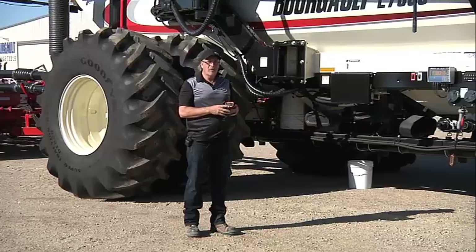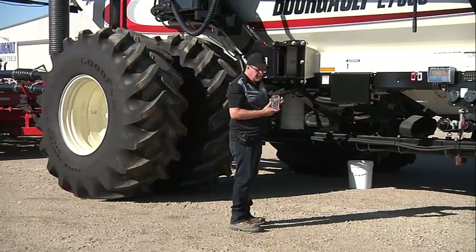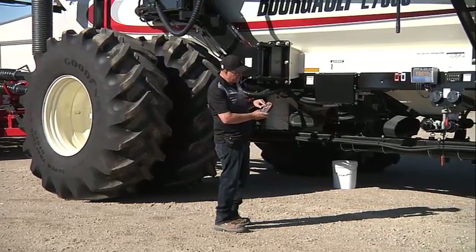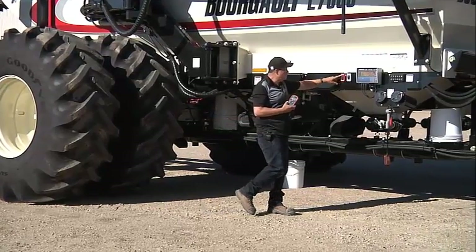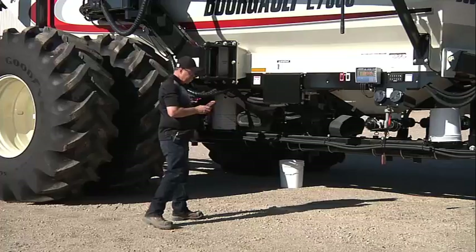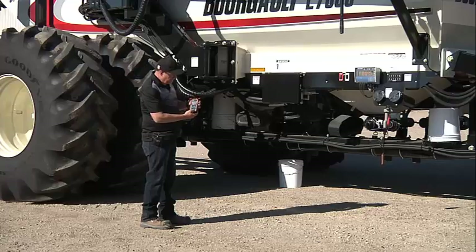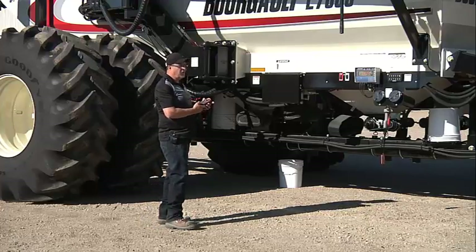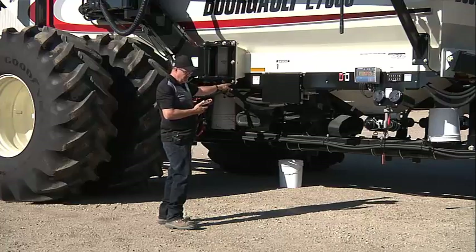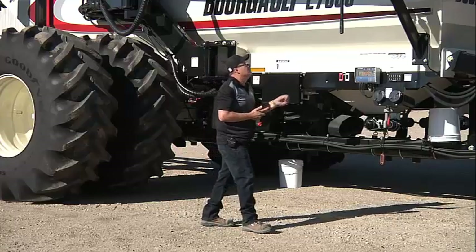We have our remote — we'll turn the power on. It says no link, so we're not linked to the valve. We're going to power up our valve. It says we're linked up. It's showing that we're set to fan. We'll hit the fill button, lower right corner. Enter fill. Now our oil is all diverted to the valve from both fan one and fan two.